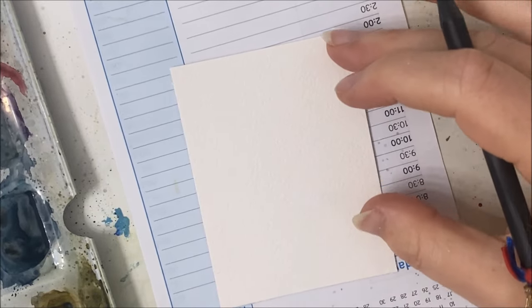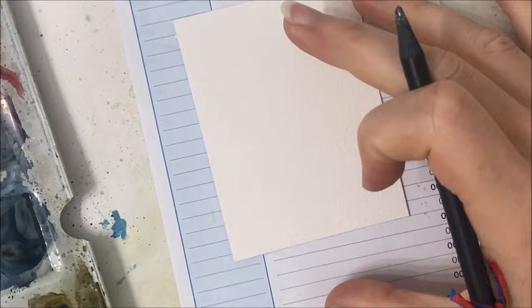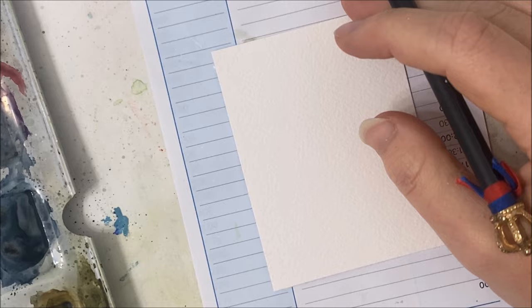Hello my friends, welcome to another watercolor tutorial. I am excited to change gears today and actually paint something non-nature related. We're painting Valentine's Day cards, so this is going to probably be the first one of the bunch. It's very simple because this is my fourth tutorial today — I wanted to change it up and do something simple but very cute.